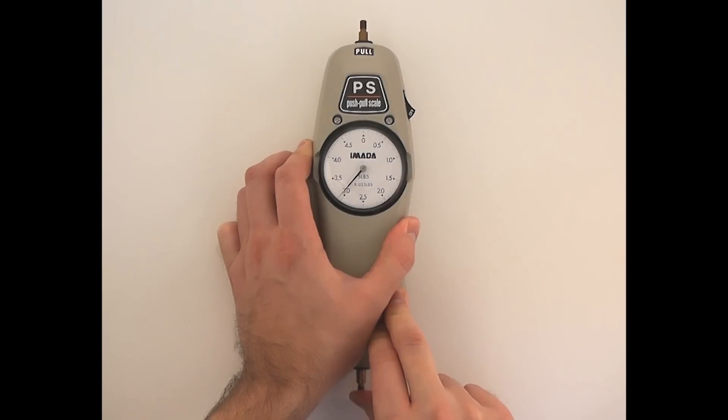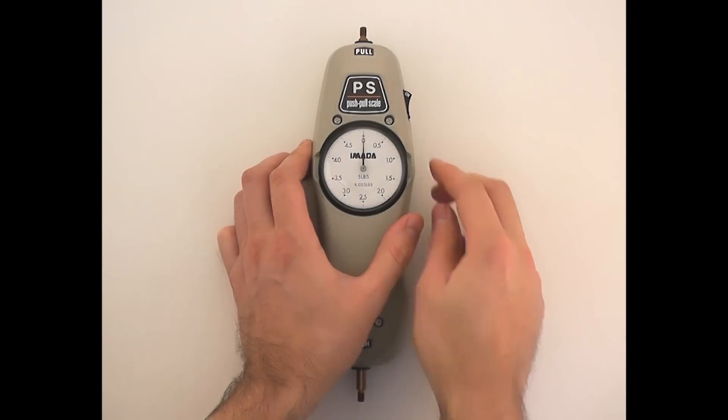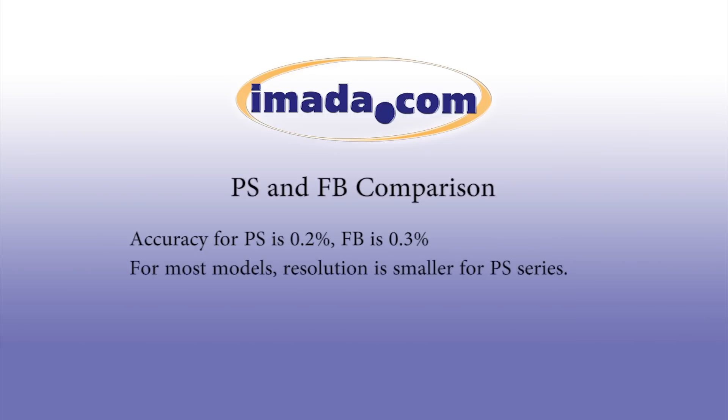To turn peak mode off, move the peak switch into the off position. Accuracy for the PS is 0.2% of the full scale plus or minus one least significant digit. Accuracy for the FB is 0.3%. For most models, the resolution is smaller on the PS.